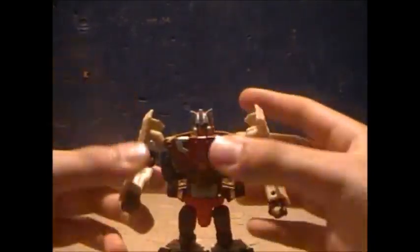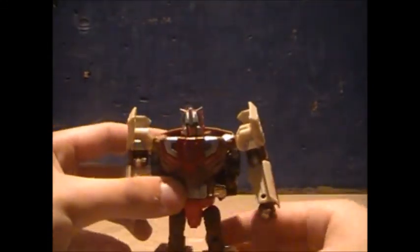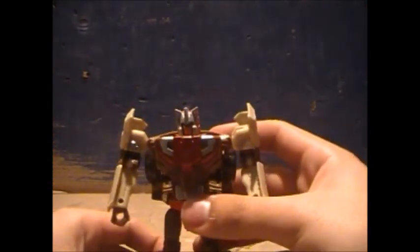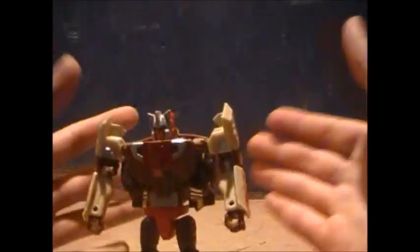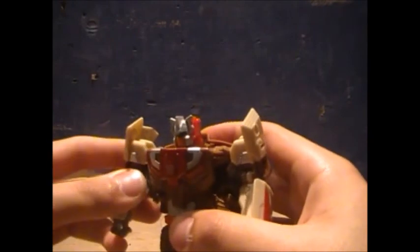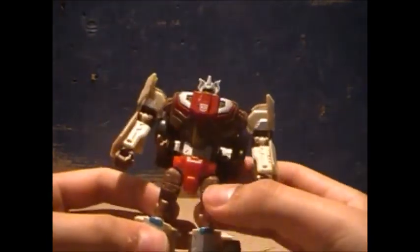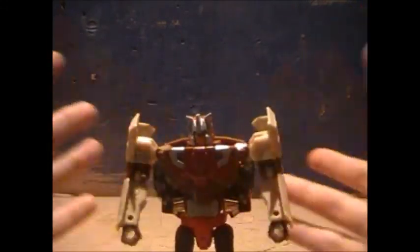That's pretty much it. I love this figure — that's just my opinion. If you don't like this figure, well, you have your opinion. Is it IDW styled? Not really, no. It's not very Lost Light style, not very 'More Than Meets the Eye' style. But it's a Chromedome, and it's here to be Chromedome, and it works really well in my opinion. It's one of the best of the Titans Return Deluxes, and it's the best Titans Return Deluxe I own. Yeah, that's it. Bye.